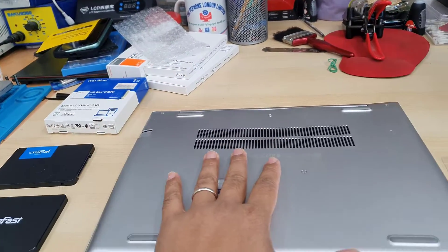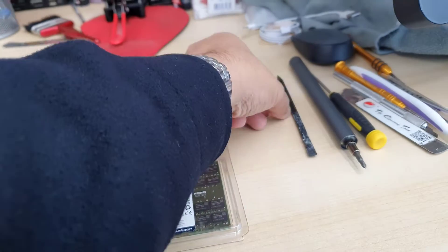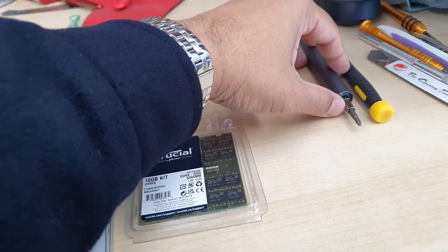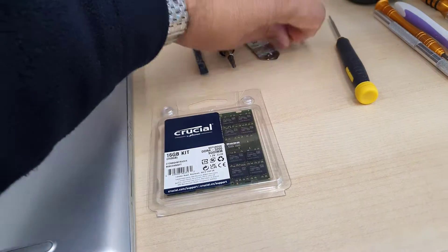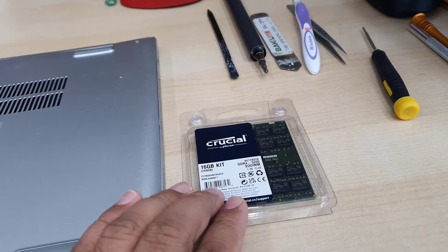We'll also try to replace the battery because the battery performance has gone low. To do this upgrade you'll need some basic tools including a flat opening tool — both metal and plastic — a Phillips screwdriver, tweezers, and an old toothbrush or paintbrush to clean the cooling fan.